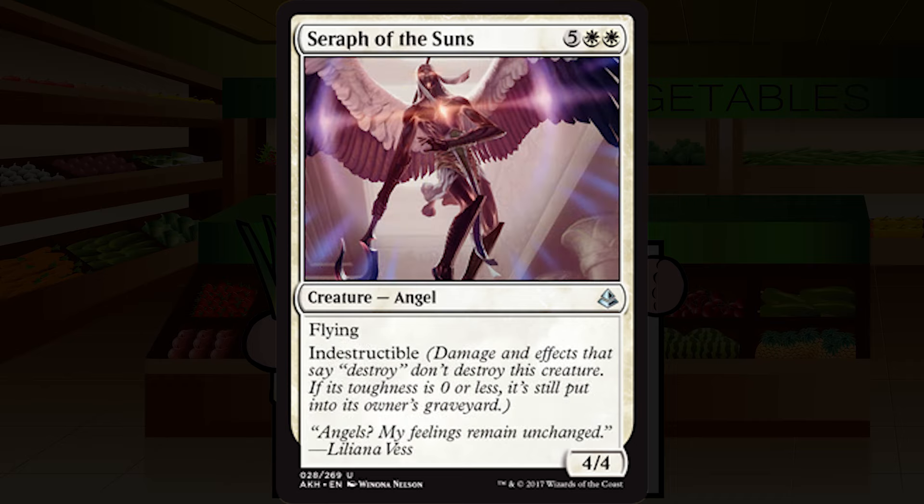Seraph of the Suns is five white white for a creature — angel, uncommon. She's a 4/4 with flying and indestructible. Seven mana is asking a whole lot — formats need to be glacially slow for a seven-drop to be playable. This is really only going to fit in very specific decks, especially without cycling attached. I'm going to start quite low on this, but if the format is very slow and you're in the right deck built to last till turn seven, this could be the finisher you need. Starting at C.